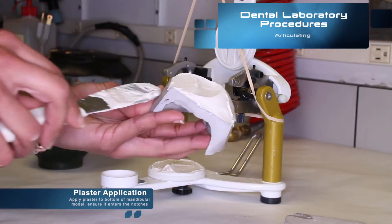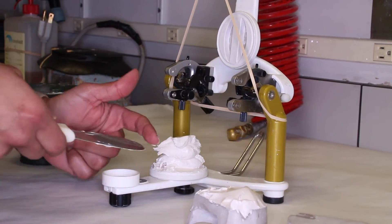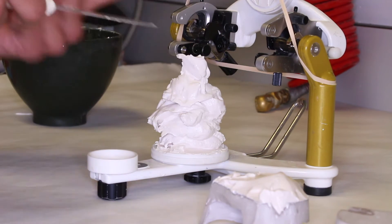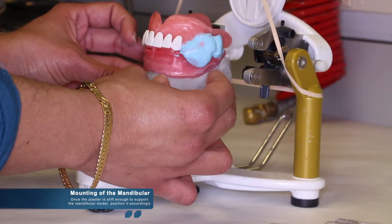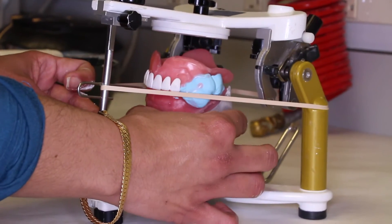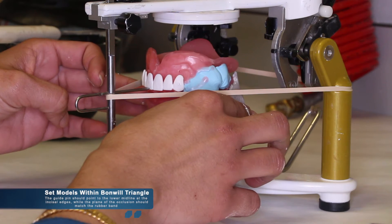Once ready, mix your plaster and apply it to the bottom of the mandibular model, ensuring that it enters the notches created on the base of the model. Then take the plaster and stack it high enough to support the model at the height of the rubber band. Once the plaster is stacked high enough and stiff enough to support the mandibular model, it can be positioned accordingly. It should be noted that the maxillary cast is not in position at the moment, as it could add extra weight and cause the models to slump as you start positioning it on the plaster. The model should be set within the Bonwill triangle.